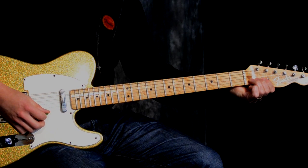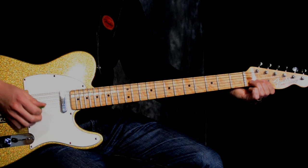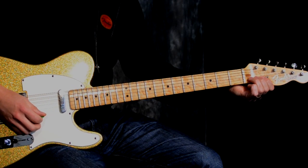When I go to that high E string, the pick comes up and out so that my palm in the right hand comes down and dampens the strings right away.